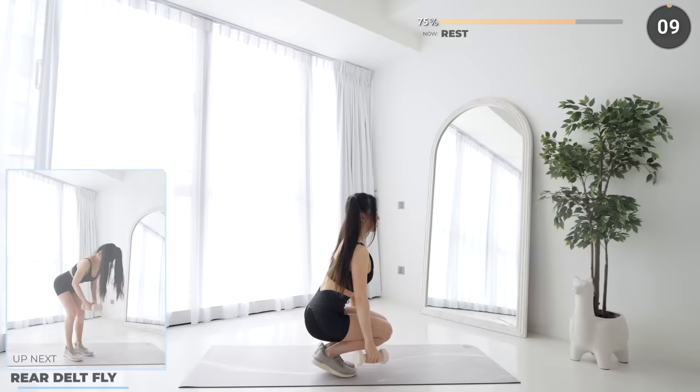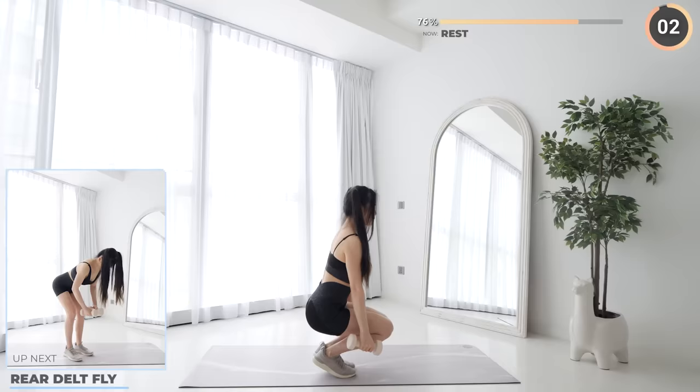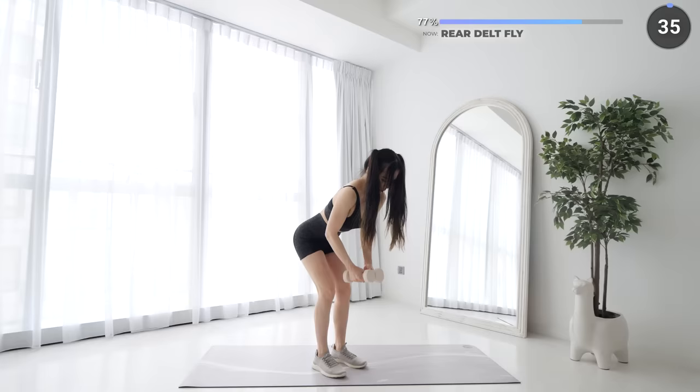Not long to go, 3 more exercises left, rear delt fly coming up. Push your hips back and keep your back straight, engage your core and raise the dumbbells out and up.